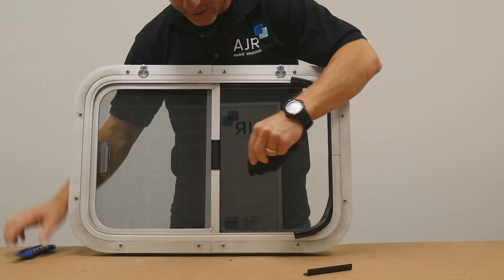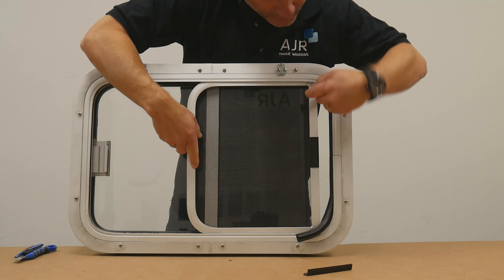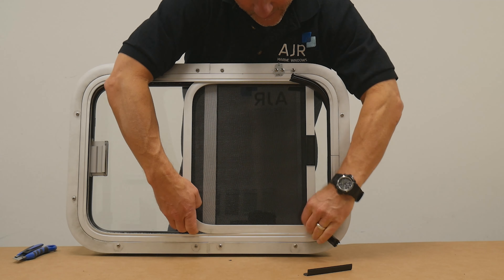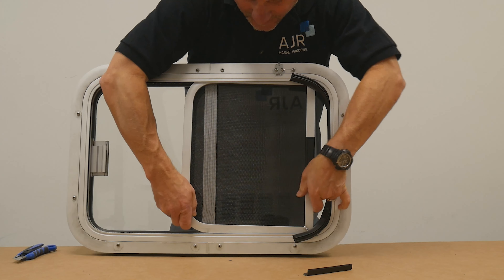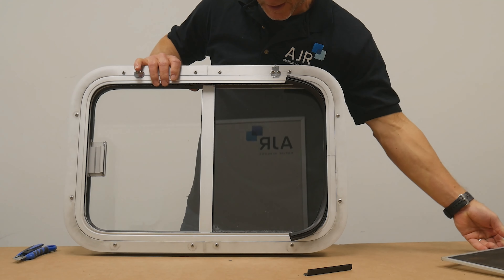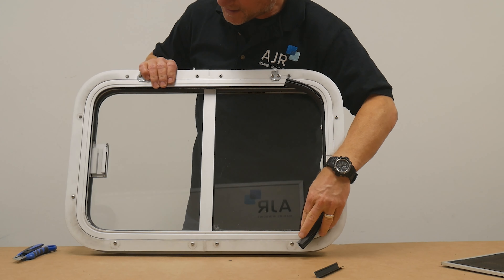That piece of track will actually just come right out and fall out. Once that track is removed, open up the window all the way to the back, and at that point you can pull the screen up and actually just pull it out. That's how the screen comes out — nice and easy.